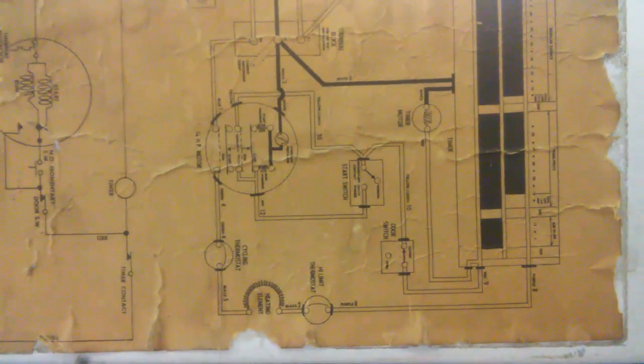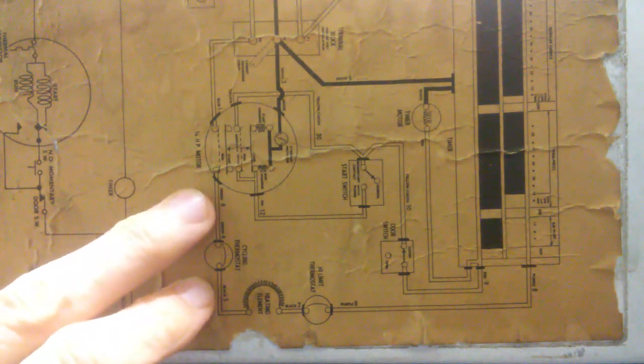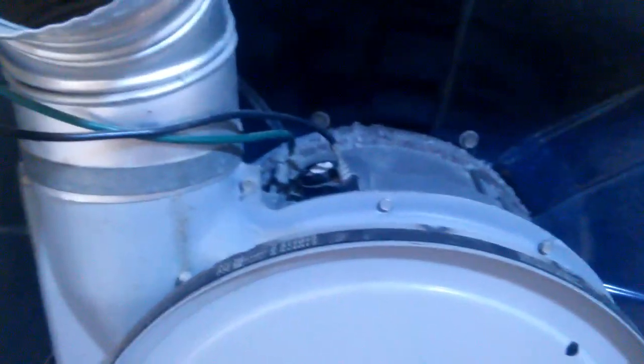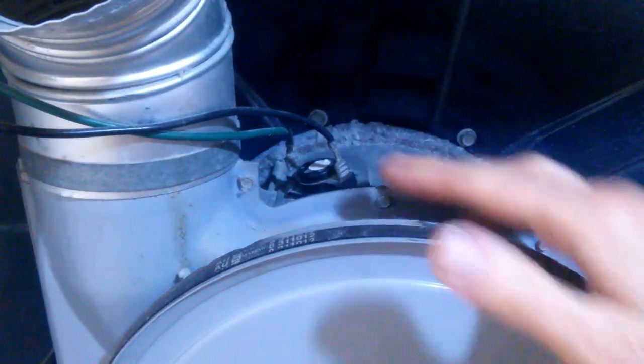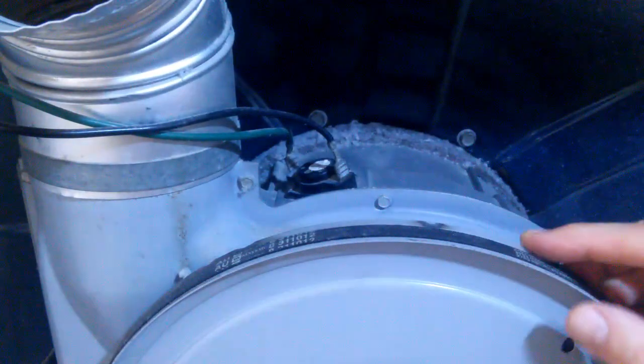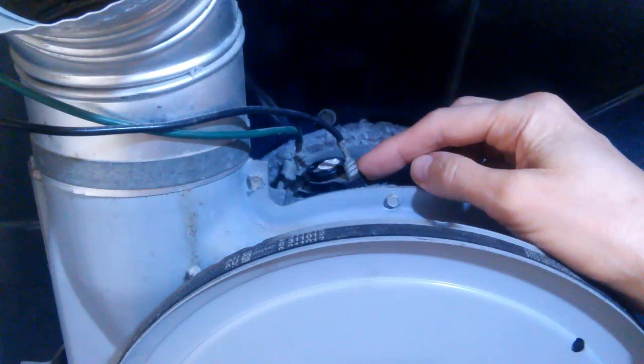The cycling thermostat, as shown on our diagram, is supplied by a black wire and a green wire. The high limit thermostat is supplied by a black wire and a purple wire. I've removed the back from the dryer. Here is our tumbler and here is our belt that drives the tumbler. Here is our black and green wire — so this is our cycling thermostat — and we will remove the wires from it.